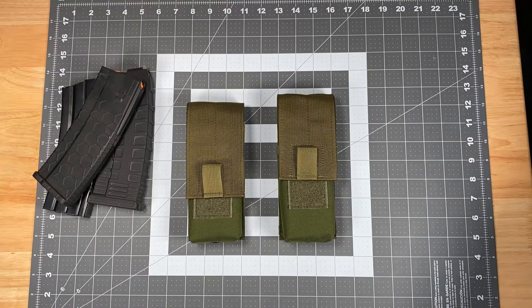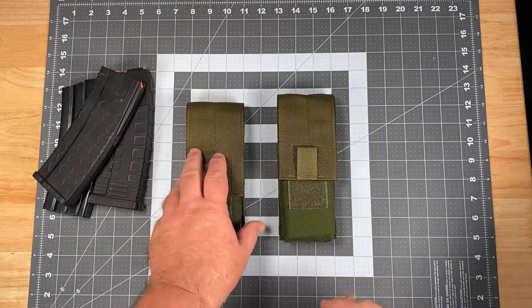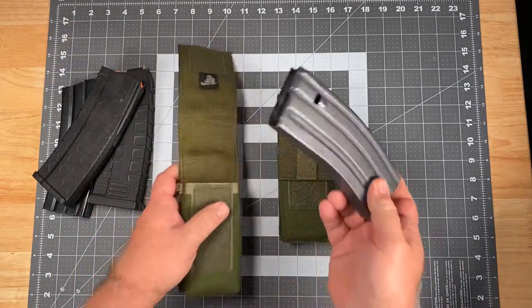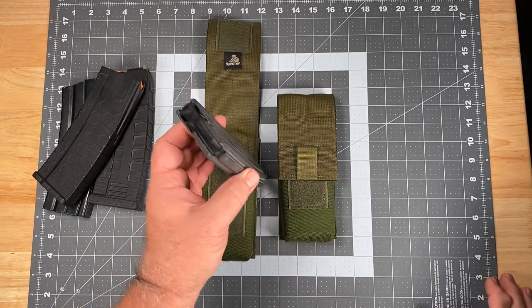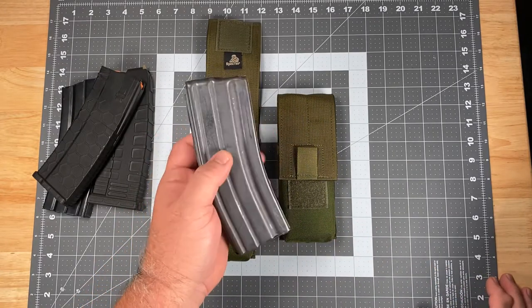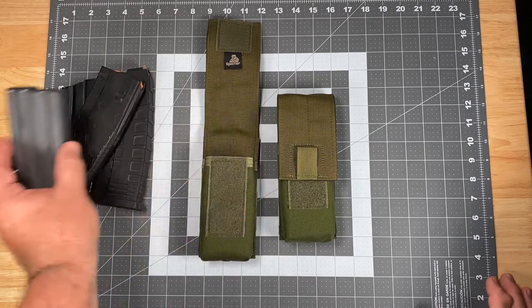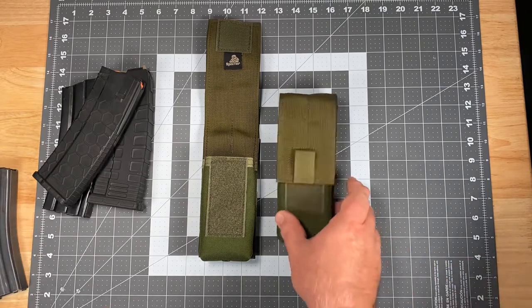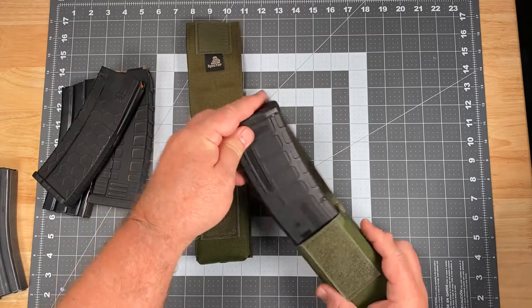Let me first start off by talking about the different types of magazines this will hold and some that it won't. Obviously your aluminum body USGI 30 round 5.56 mag made for the M16 and M4 since the mid-60s — it will hold that with no problem whatsoever. The P-mag, which has proven to be very popular, it holds that as well.